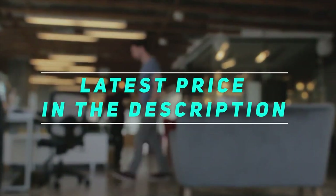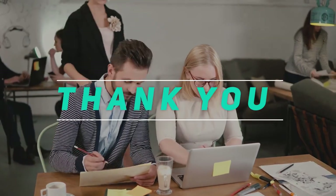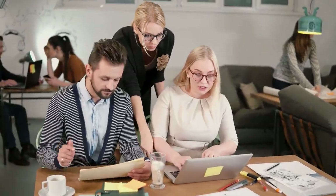Check out the video description for the latest price and more information. Thank you for watching, and please subscribe and stay tuned.